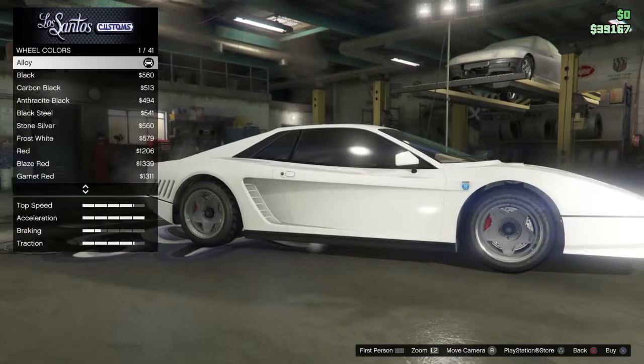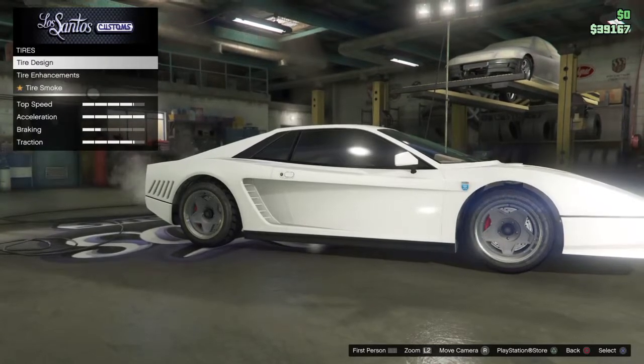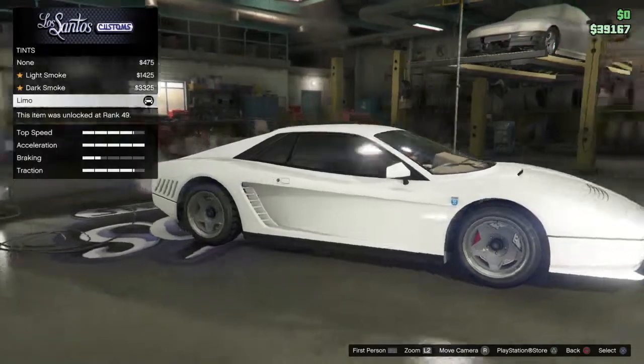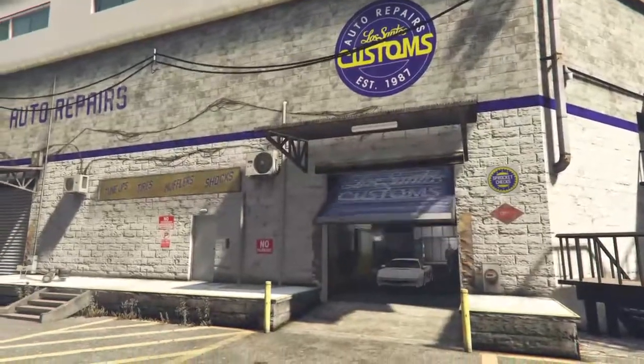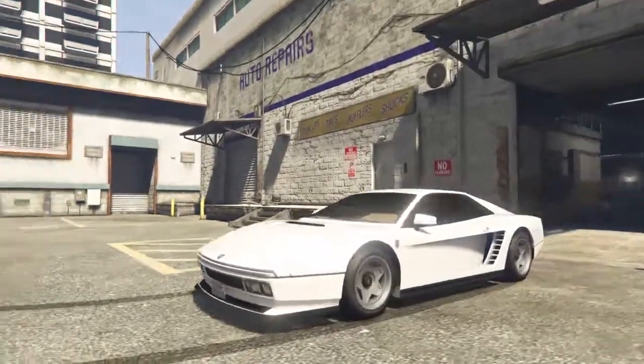The wheel color is alloy. No custom tires, no tire smoke, bulletproof tires. Then I maxed out the window tint — you don't have to do that, but that was my personal preference. Now I'm going to go on to show you guys the outfit tutorial as well.